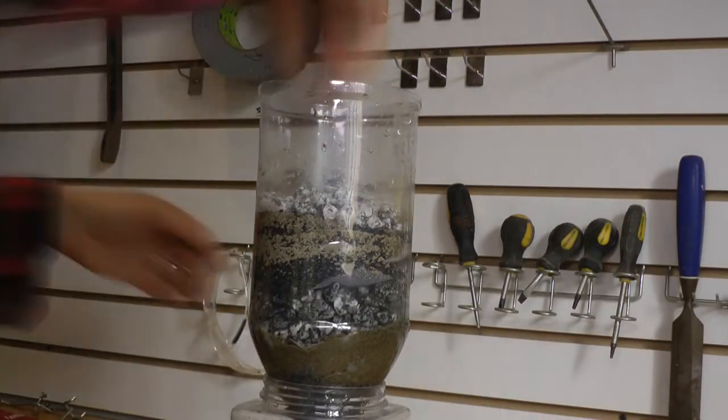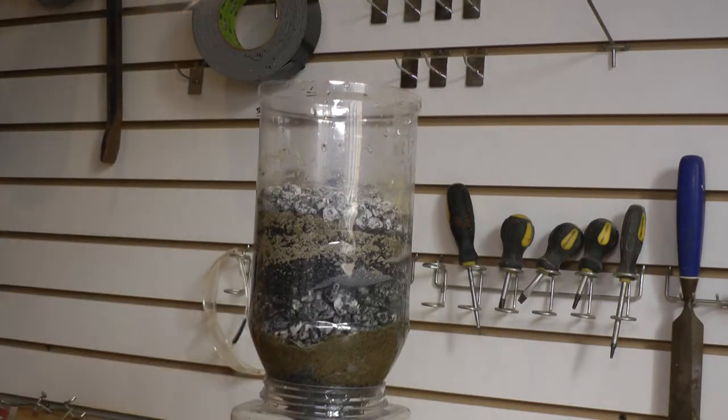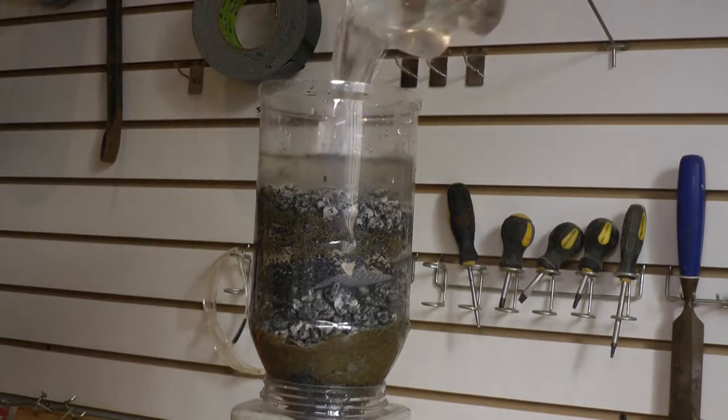I wasn't ready to admit defeat, so I decided to add another layer of carbon, another layer of sand, and another layer of gravel to see if I could get better results. After a while, I thought maybe my water was just too pure and contained no impurities that the carbon could remove, so I started to test my tap water.